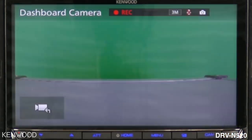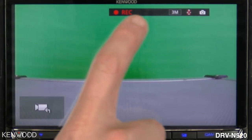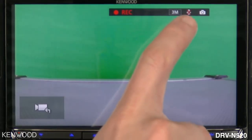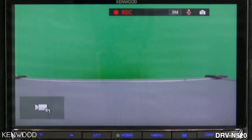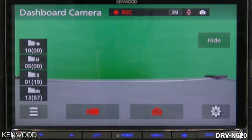When selecting the CAM button, the dashboard camera screen is displayed. At the top of the screen you will see that it is actively recording; next to that will be the recording resolution; next to that will be the microphone — right now it is turned off as it has an X through it; and next to that will be the automatic still image capture mode.